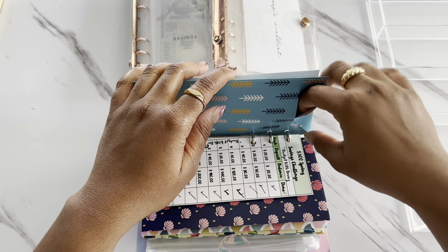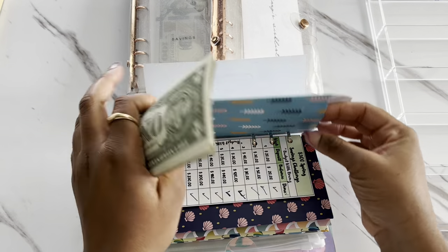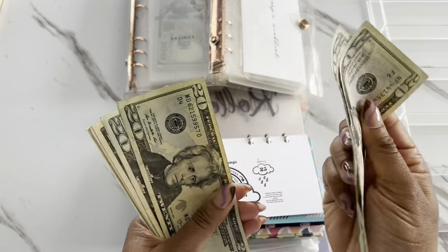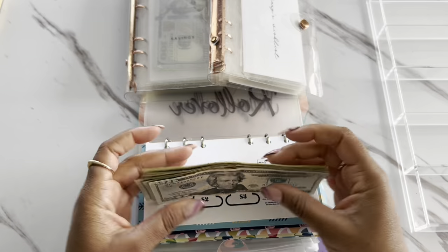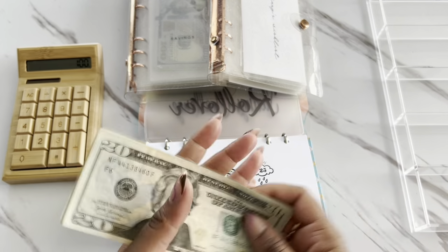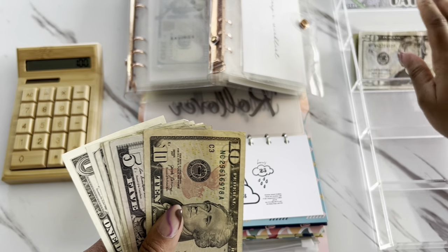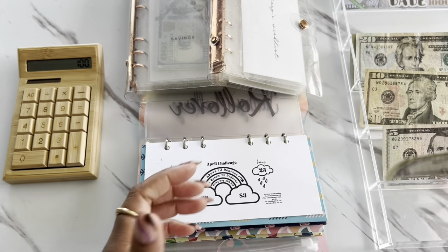So for the month of April, for this savings challenge, we were able to save — counting it out — $100. So we got $100 here. I'm going to bring my calculator over and place them in my tray. So we've got a $10 and then five ones as well.